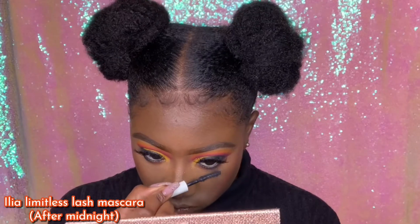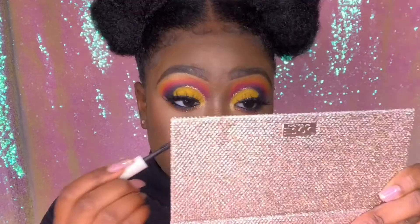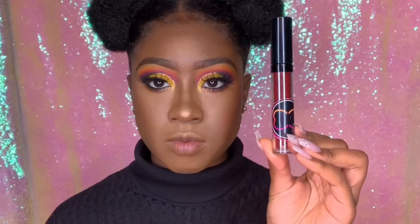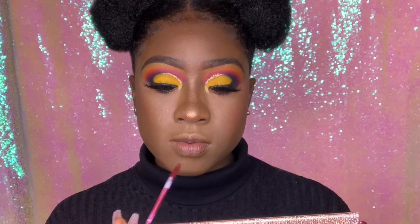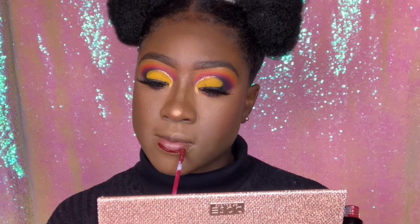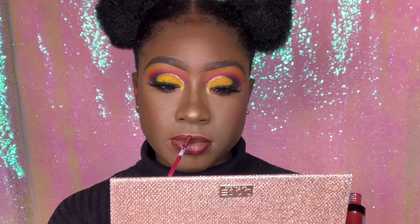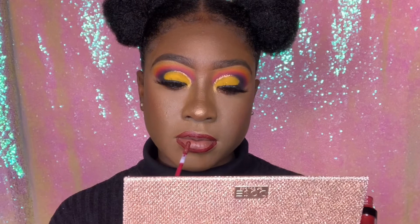I'm going into the Ilia mascara and applying mascara on my lashes — I almost poked my eye out. Then going back into Carpe VM by Melanated Me Beauty, I'm applying that on my lips, starting off by lining my lips first because I was still thinking about what I wanted to do with them.